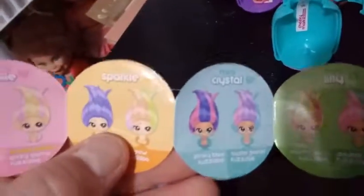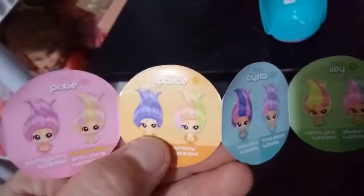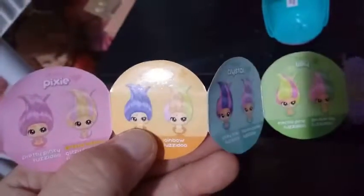The girl that we picked out today is Sparkle — she's Mini Sparkle, and her hairdo is Rainbow Fuzzy-Doo. I would say her hair is pretty rainbow — it reminded me of a rainbow. I think what we thought was peach is supposed to be like a subtle orange. Pretty cool, I think. My favorite one so far.